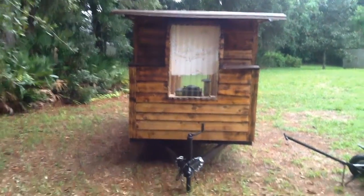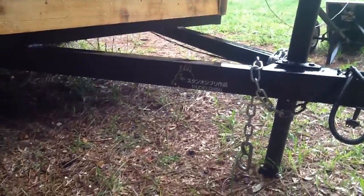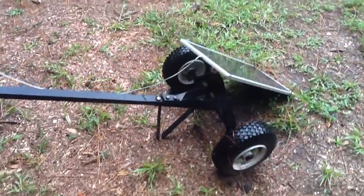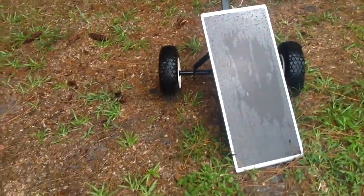This is the front of the Tiny Traveling Tea House with the little Studio Ghibli insignia. This is the kitchen area. This is the handcart — you can move the house around because it's so light. And that's the solar panel.